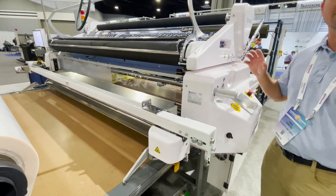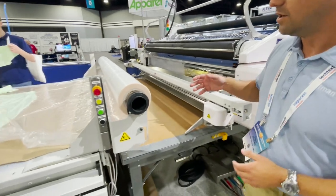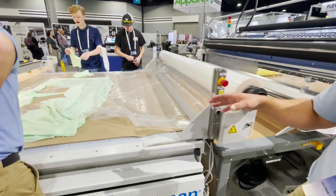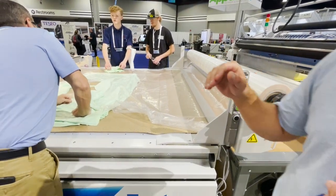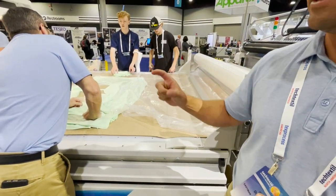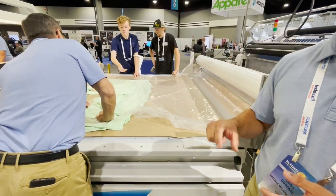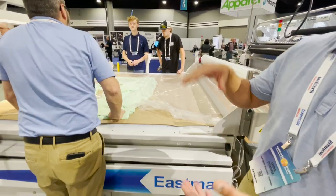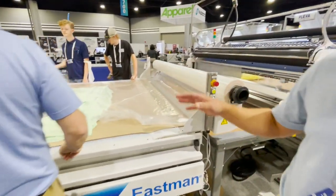Now you're done with your spreading — you have your plies and layers ready to cut. Over here we have our Talon machine. This is the 75x Talon, which can cut up to three-inch compressed material. We also have the 25x, which handles one-inch compressed material. If you want to cut really high ply, you get the 75; for a shorter ply, you go with the 25.